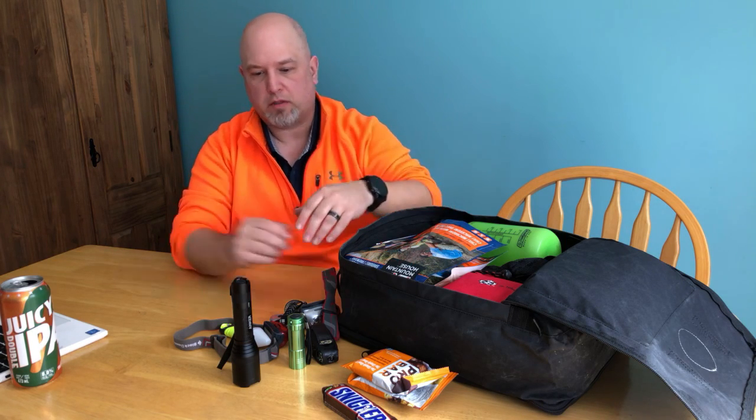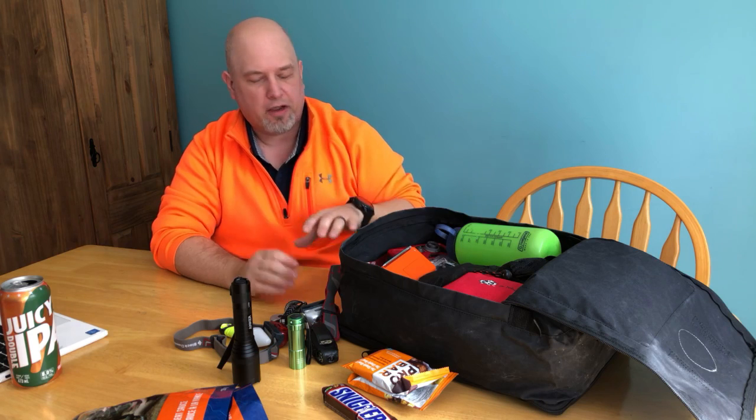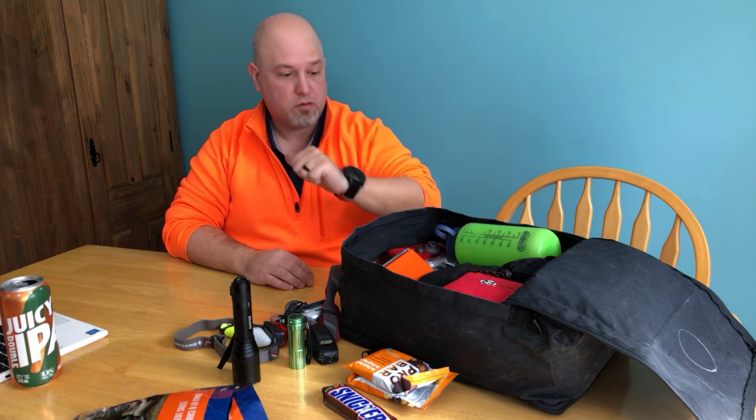I've changed some things around based on what worked well. Lighting - can't have enough lighting, both artificial and candles. We've also got some Mountain House food; get the tastier ones. I started trying to aim for a 72-hour bag, but once it was filled up I realized at the very least I've got a good 24-hour, maybe 36-hour bag. The assumption is we're using this in the house, or taking it with us if we need to leave.